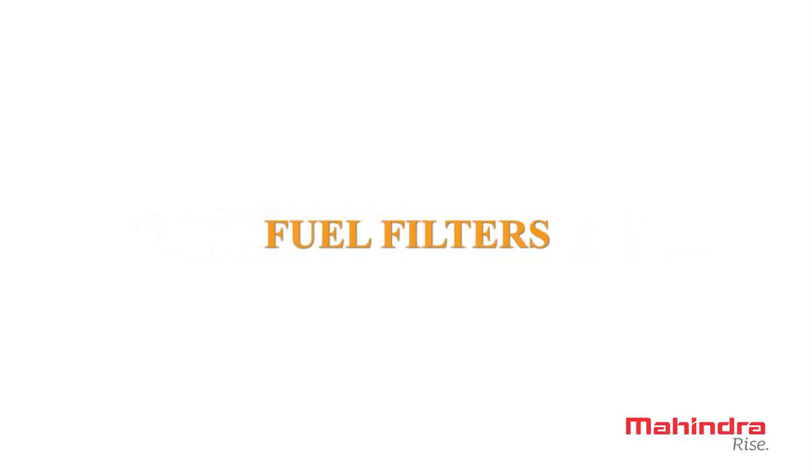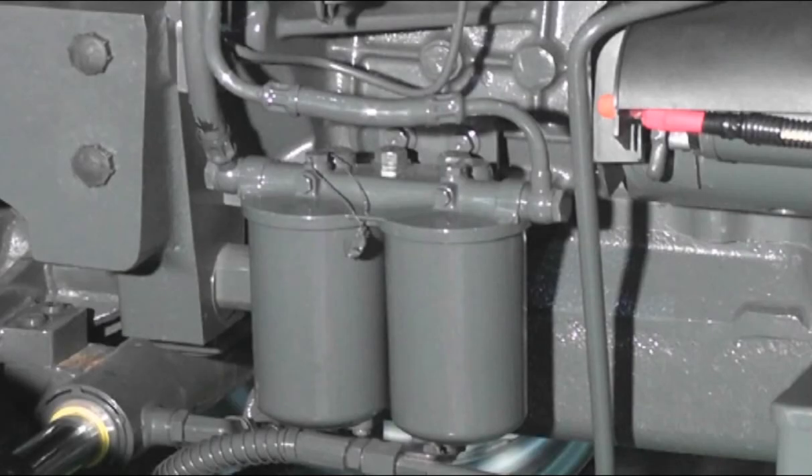Fuel Filters. The life of the filter depends on the amount of impurities it is required to remove from the fuel. Therefore, clean fuel will not only increase the life of the filter element but also make it more efficient.